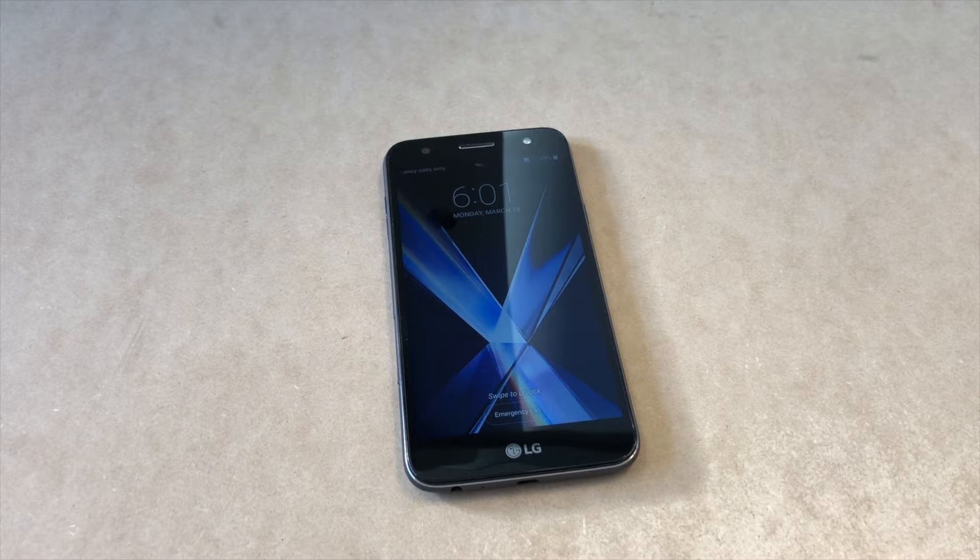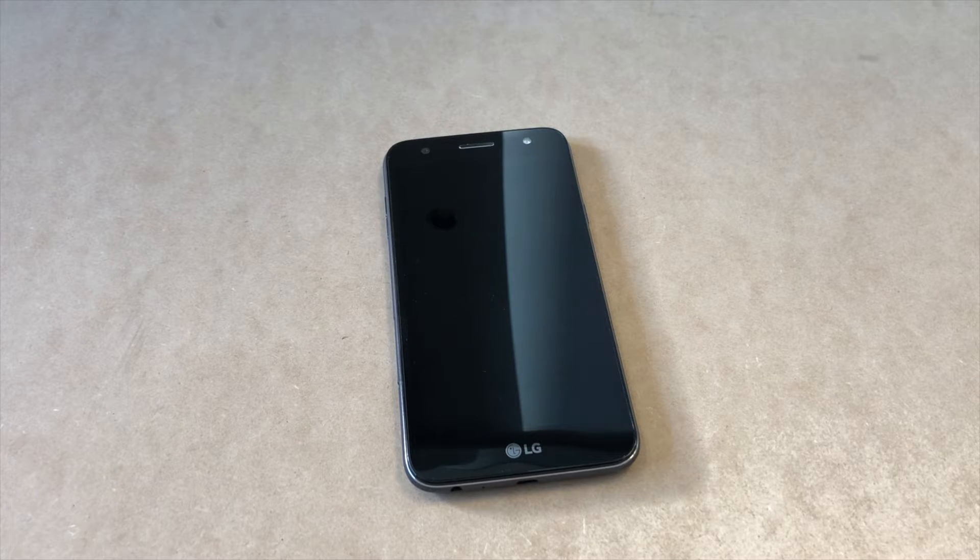Hello guys, welcome to my channel. In today's video I'm going to be showing you two steps on how to factory reset or hard reset your LG X Charge from any carrier.